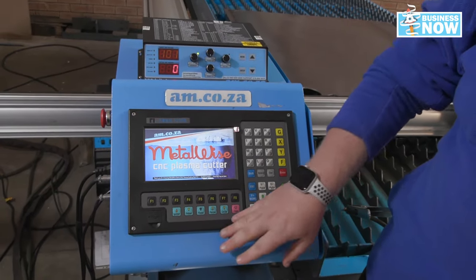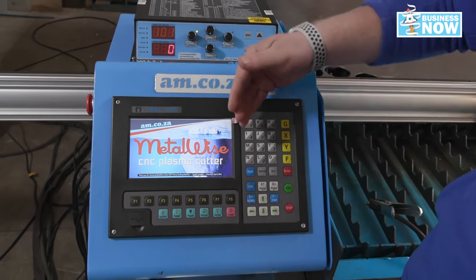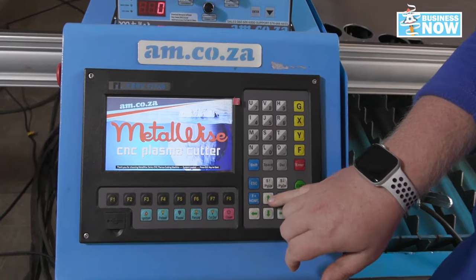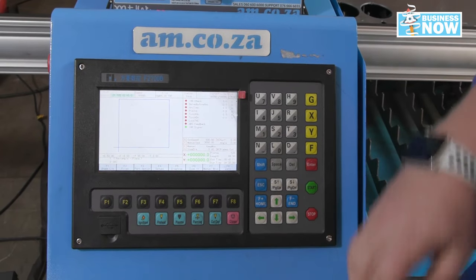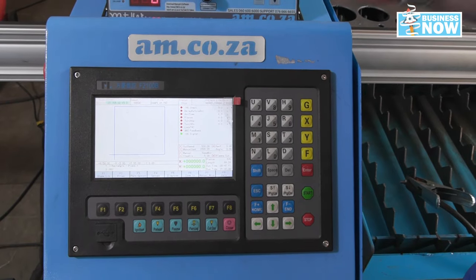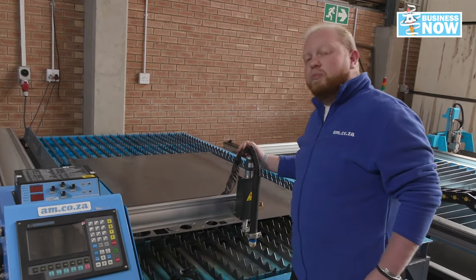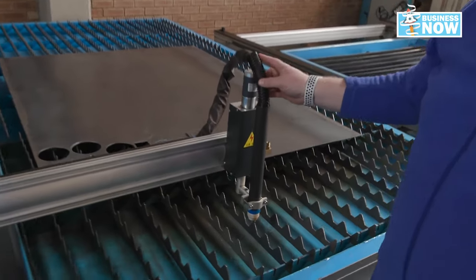From here we have complete control over what we are doing on our work piece. As you can see, we've got stop, start, enter, your basic numerical keys, and your up and down controls, which gives you complete control over exactly where and how you start your machine. From here you've also got complete control of the arm and your plasma extension, which is firmly in place.